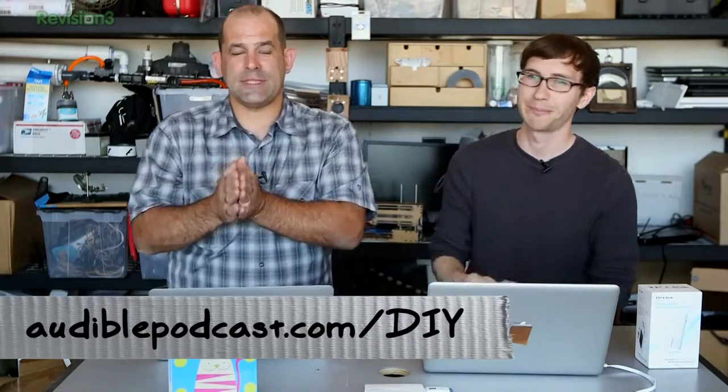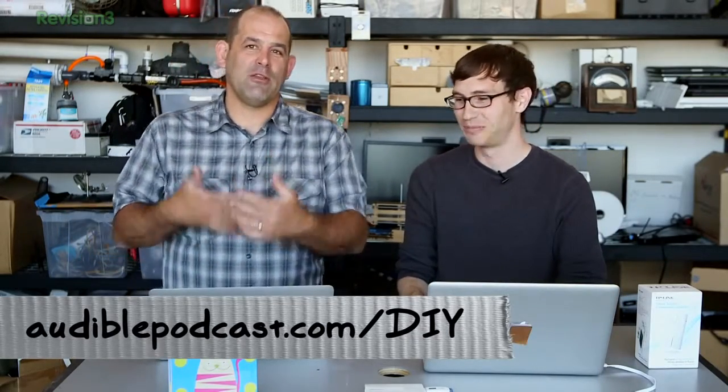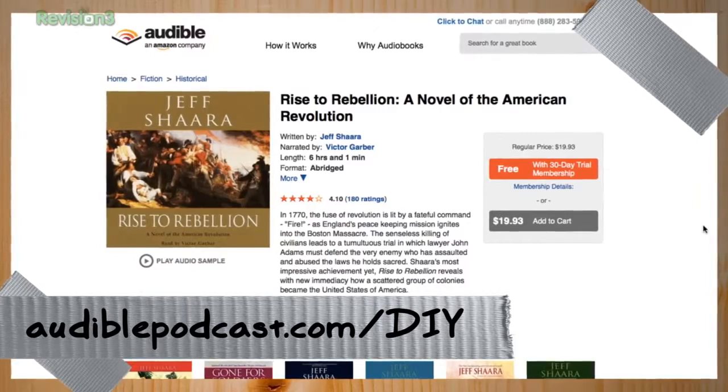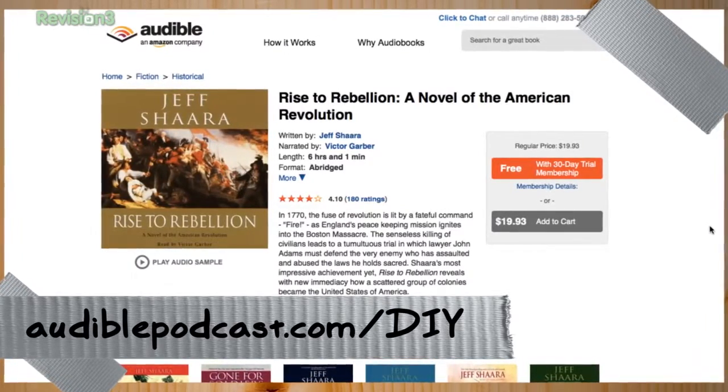We want to thank our sponsor audiblepodcast.com/DIY. If you're into American history — it's close to July 4th — I really recommend 'Rise of Rebellion', a novel of the American Revolution written by Jeff Shaara. He's the son of the man who wrote the book Gettysburg from which the movie was made. It's a fantastic inside look at how a pissed-off brewer had a large part in fermenting the American Revolution — I'm talking about Sam Adams.